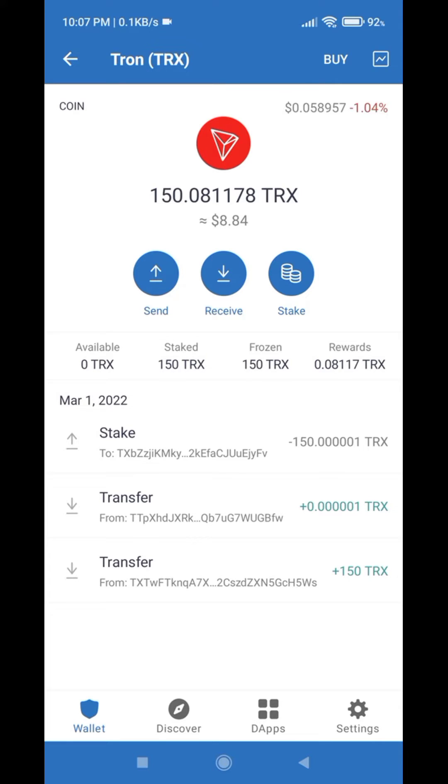In this video I am going to show you how you can unstake your coin from Trust Wallet. Once you click on the coin that you want to unstake, you will see three options: Send, Receive, and Stake. All you have to do is click on the Stake button.